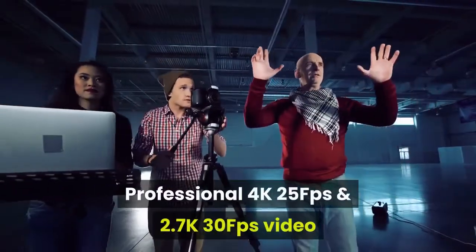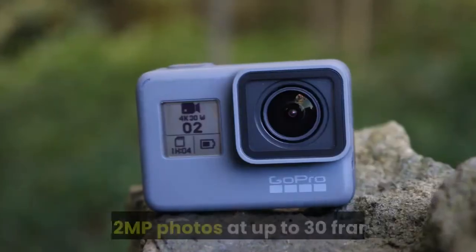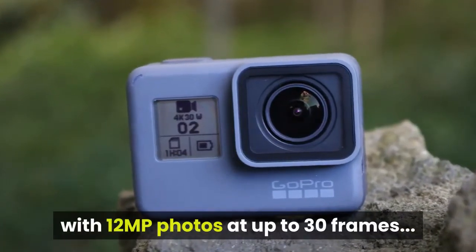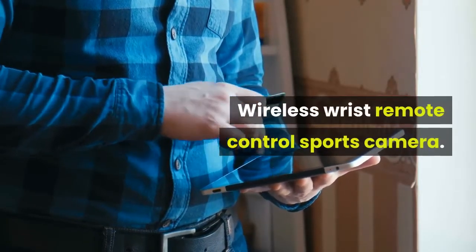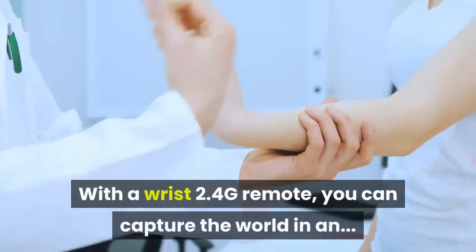The camera shoots professional 4K at 25fps and 2.7K at 30fps video, with 12MP photos at up to 30 frames. It also includes a 2.4G wireless wrist remote control.